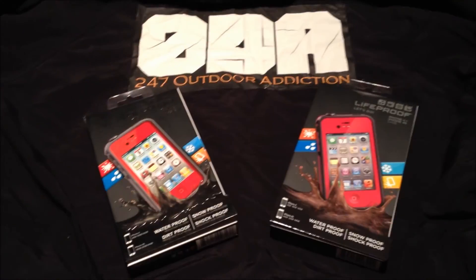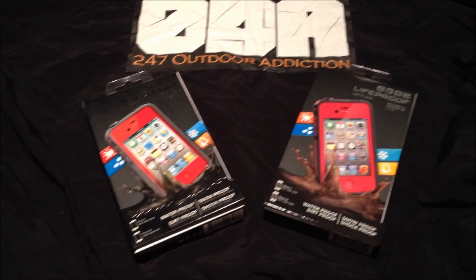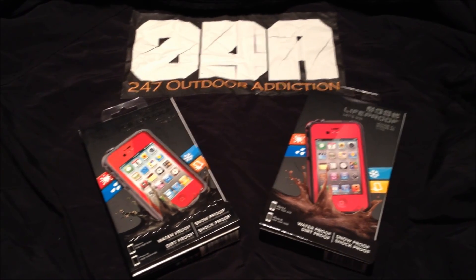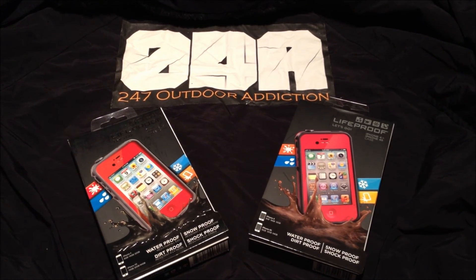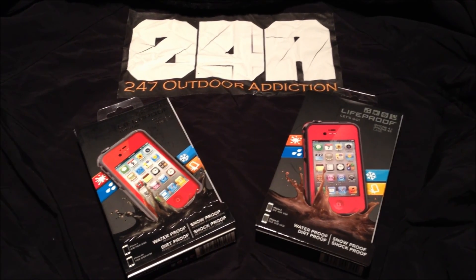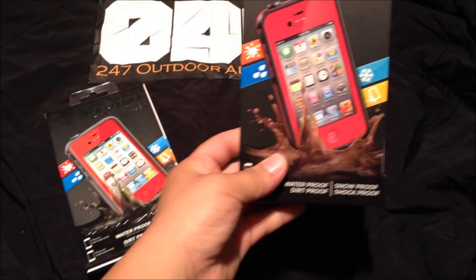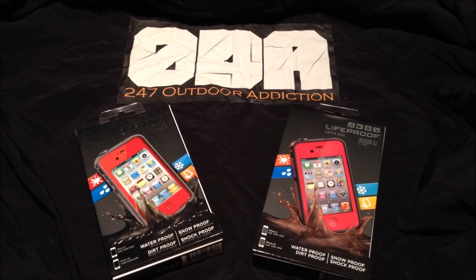I recently ordered this one from eBay. The reason I bought it from eBay was that it was about 50% off from stores, so the price range was about $40 total with shipping. I was disappointed — it just came in today and I was very excited, but then I opened it and it looked like crap. After that I went to Best Buy and bought the legit LifeProof case, which ran me about $83-84.